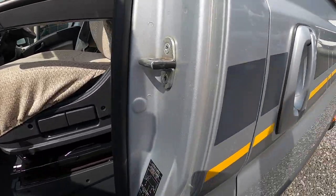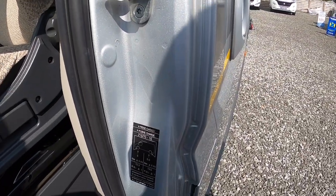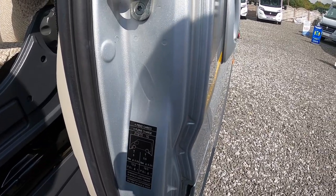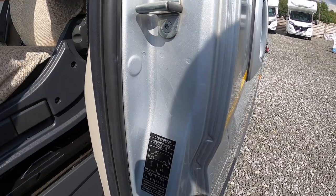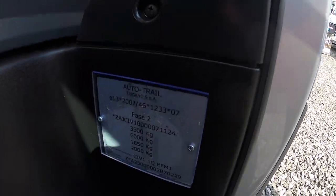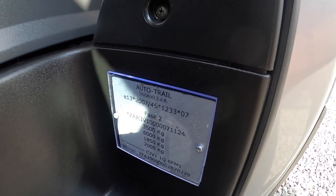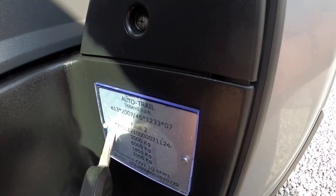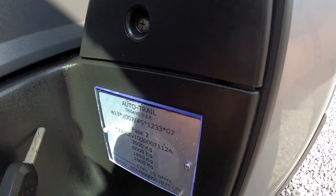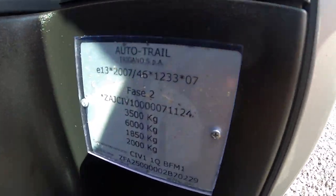Here you have your tyre pressure information: five bar on the front which is 72.3 psi, and five and a half bar on the back which is 79.5 psi. Coming further down you have your weight plate from when the vehicle was converted to a camper van — it's three and a half ton gross vehicle weight. If you were to tow anything, the train weight — the vehicle plus whatever you're towing — cannot exceed six ton. You also have your chassis number on there.